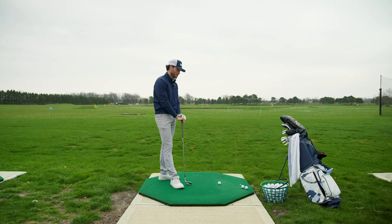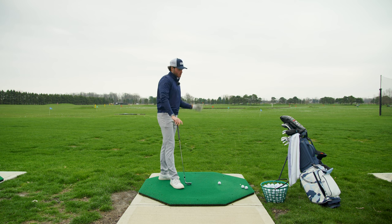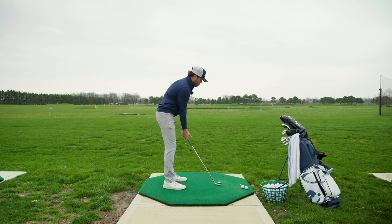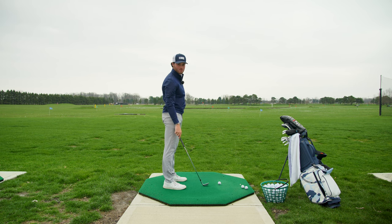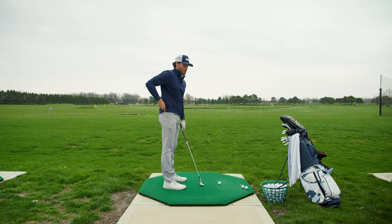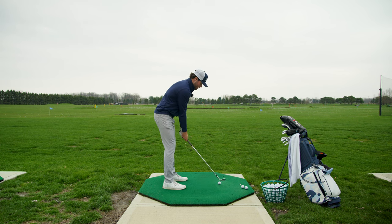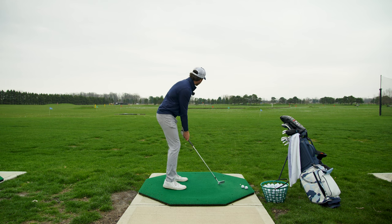I incorporated the pause into my swing and it was going well for me. But now that I'm kind of getting used to this swing change, I don't know if I actually need it. So we're going to do some swings with the pause, some without, and then I'll try to hopefully figure it out. I want you guys to let me know in the comments what you think is best.